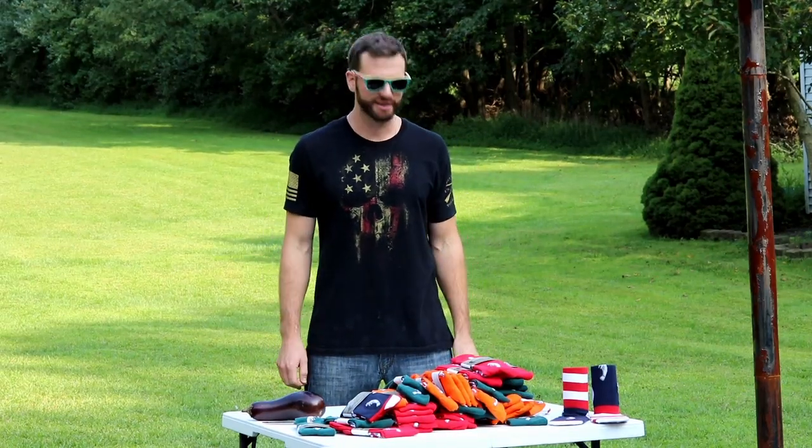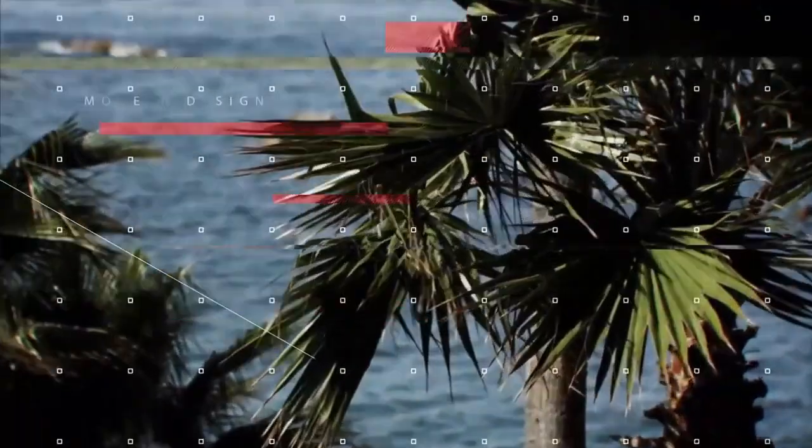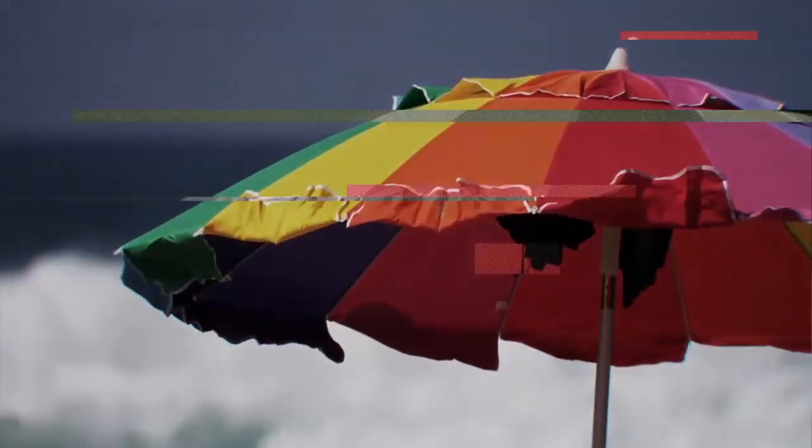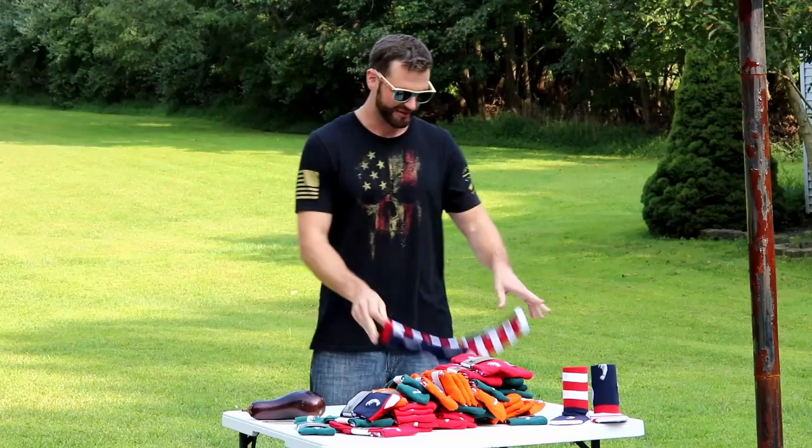How you doing guys, this is Nick from Shade Tree Sunglasses. I wanted to talk to you a little bit today about our sock collection.